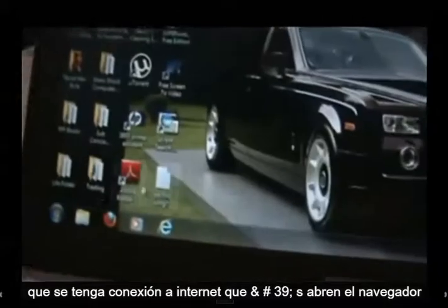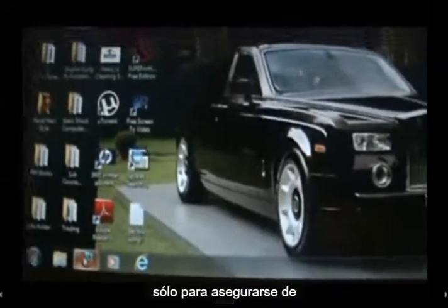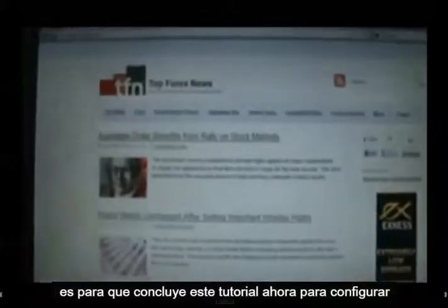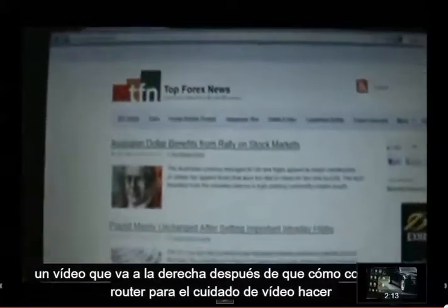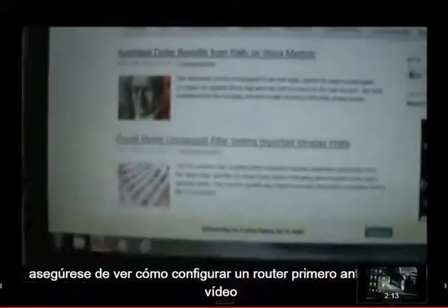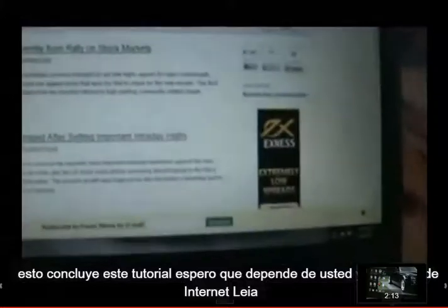Let's open up the browser just to make sure. And there we go — we got internet. So that concludes this tutorial on how to set up Wi-Fi. This is pretty easy. And remember, this is a video that goes right after the how to set up a router video, so make sure you watch how to set up a router first before you watch this video. This concludes this tutorial. I hope it's helped you. Thanks.